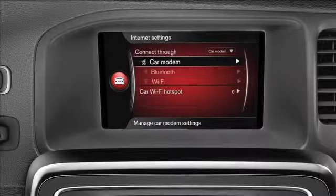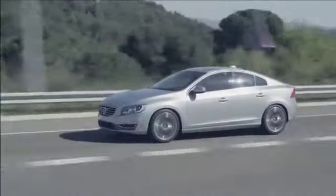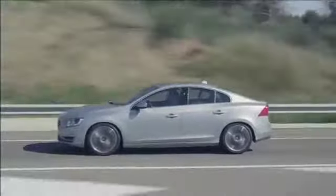You're connected. Please note that you only need to follow these steps the first time you set up the vehicle. After that, the vehicle will connect automatically each time you turn it on.